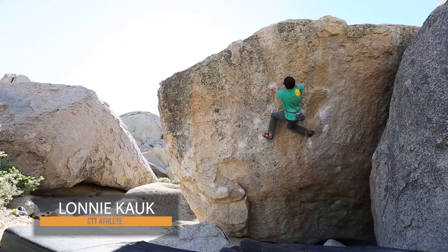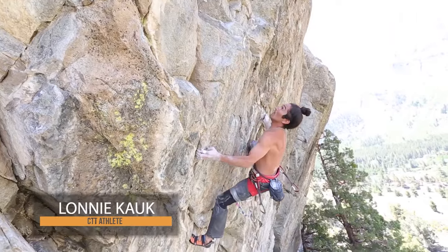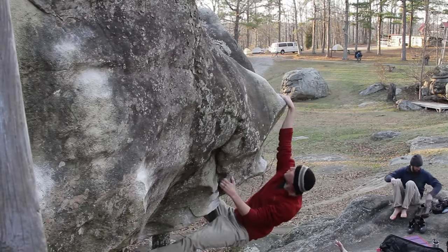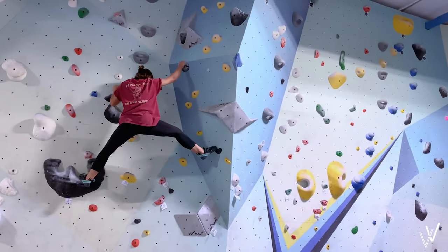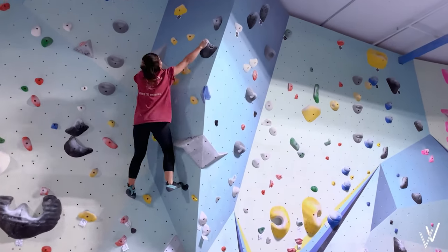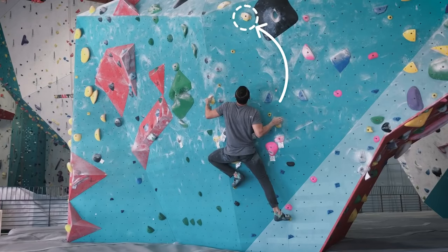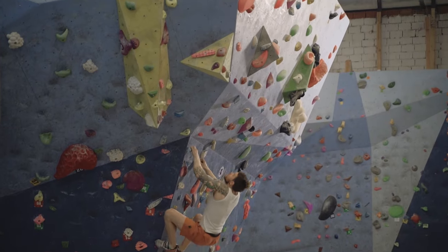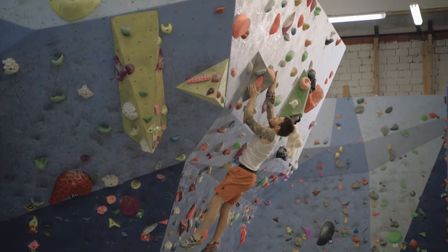You use the springing motion of the arms and legs to propel yourself to the next hold. It's a type of dynamic movement, meaning it requires the body to swing, as opposed to a static movement where you simply climb from one hold to the next with minimal movement. In dead pointing, there's always a body part touching the wall. If your legs and arms leave the wall completely, then it's called a dyno, but the principles are similar.